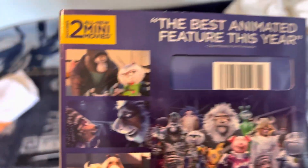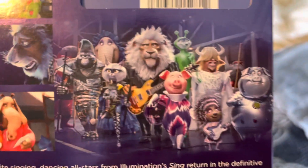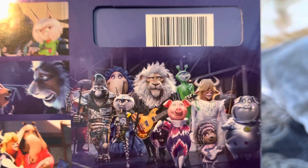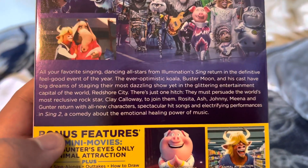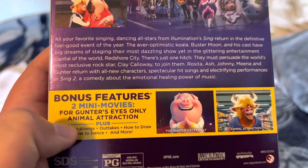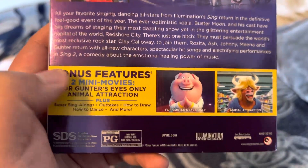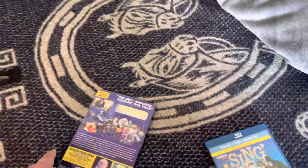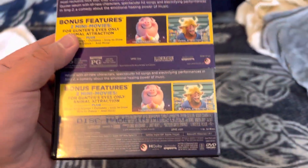On the back there are screenshots and a picture of the gang. I really love Porsha — she's actually the cutest character here. There's also the description and special features. It runs for one hour and 15 minutes.